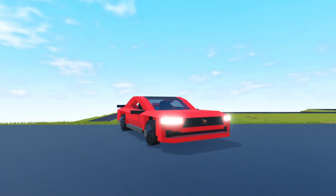Hello and welcome back to another video. Today I'll be showing you guys my Ford Mustang in Plane Crazy. Without further ado, let's get started.